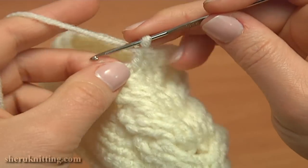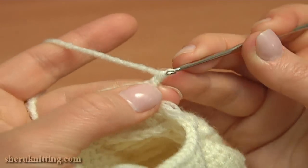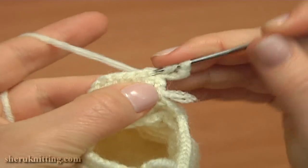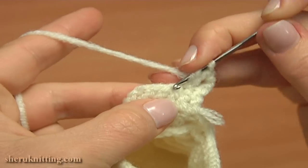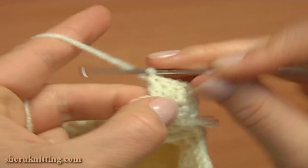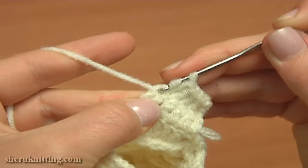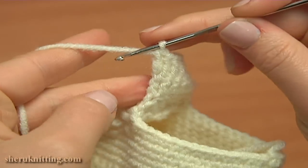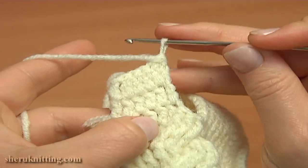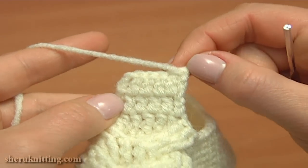Turn the work to crochet row 2. Chain 3 to bring up the yarn, then skip the first stitch of the previous row and double crochet into each of the next 5 stitches, with the last double crochet worked into the chain stitch. Row 2 is ready. Turn to continue. Now crochet 2 more rows of double crochets, worked the exact same way as these previous 2. We need to have 4 rows of double crochet stitches.